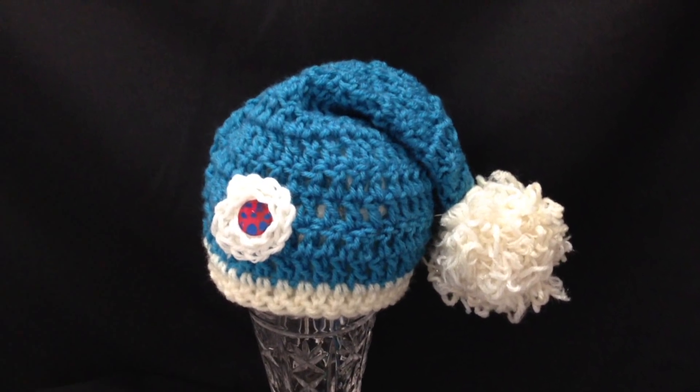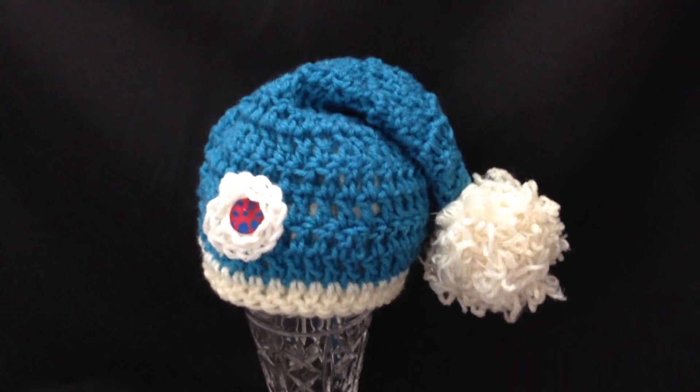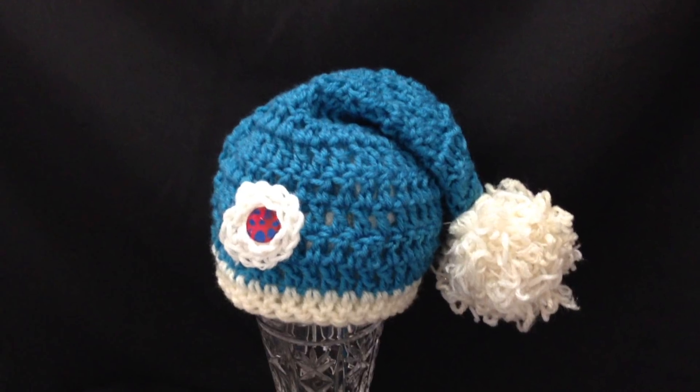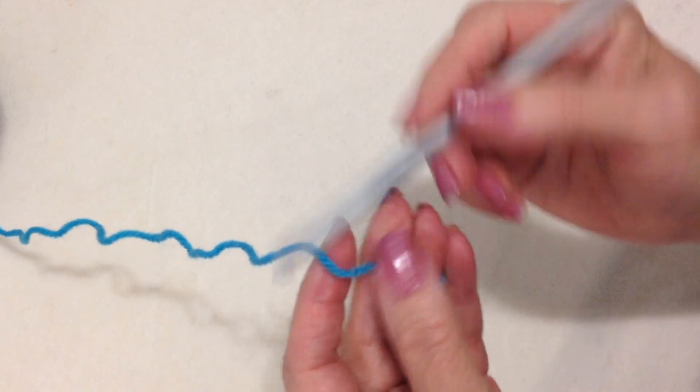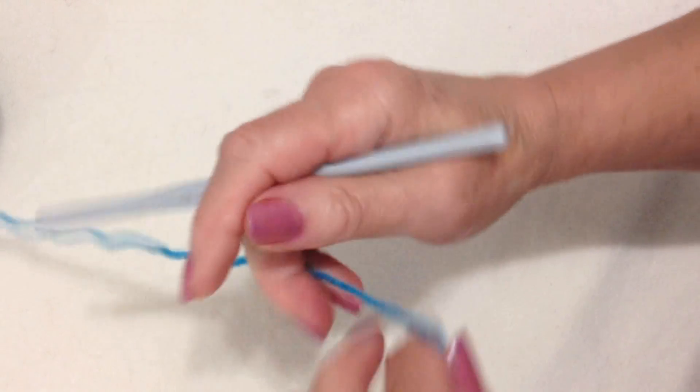Hi everyone, this is Emmy. Today I'm going to show you how to crochet this cute little long tail pixie hat. So let's get started. To make this hat, I'm going to work with a 6mm crochet hook and worsted white yarn.